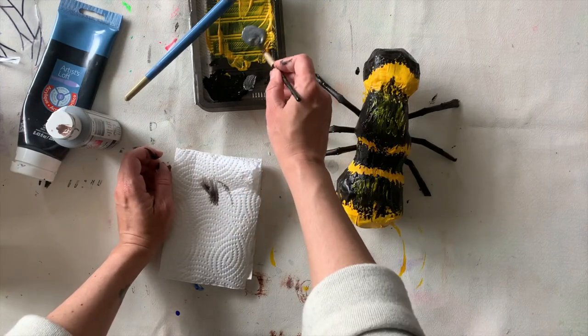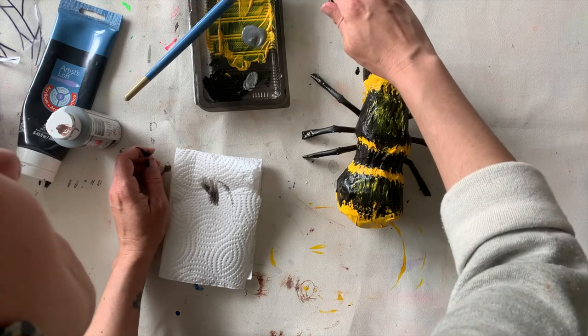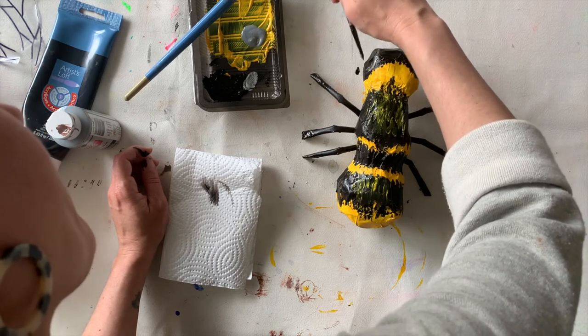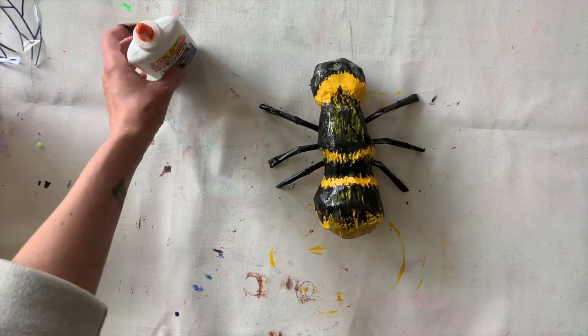For the eyes, I'm just gonna make a little reflection — kind of a small silver curved shape. You get to decide if you want your bug's eyes to be imaginary or realistic. It's time to attach the wings, so I'm gonna use some white glue — obviously use what you have available.